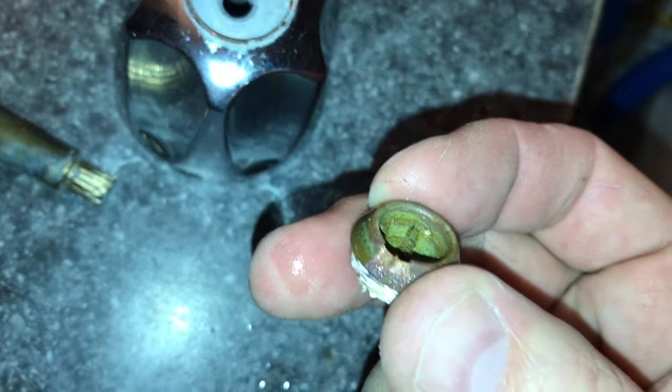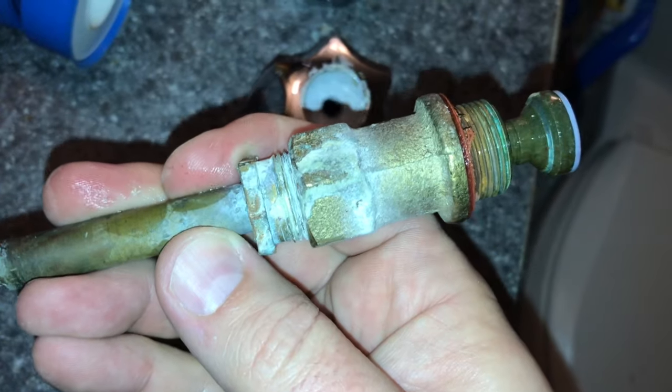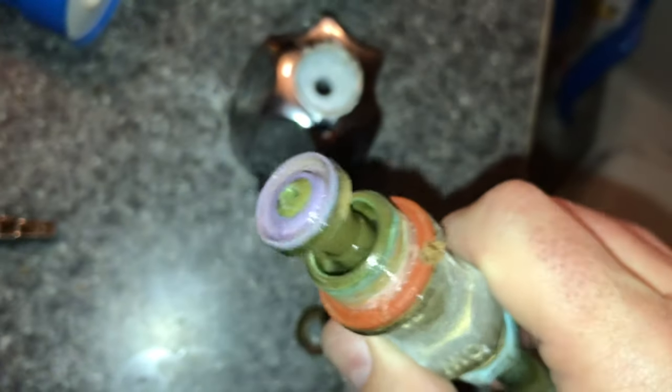So you need to go buy one of those. I always like to buy a new stem — it's a little worse for wear — so you can always just buy a new seat and a new washer too.